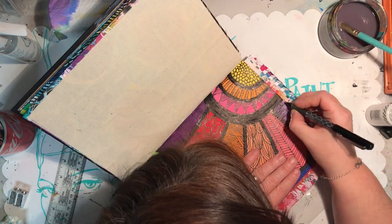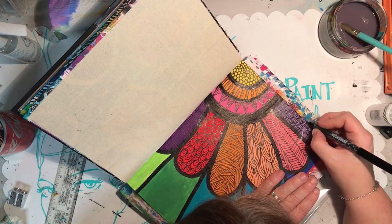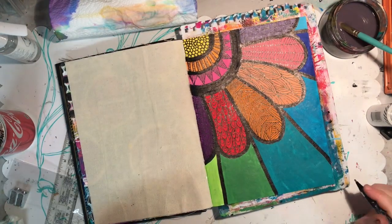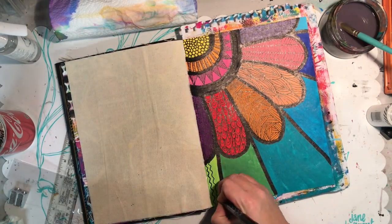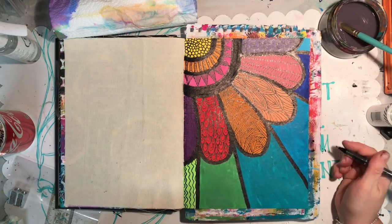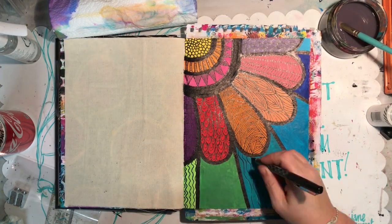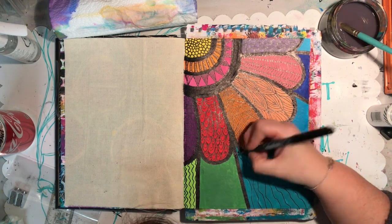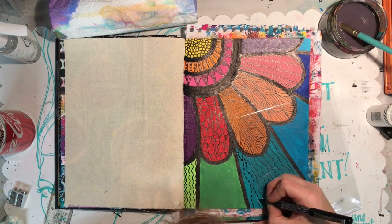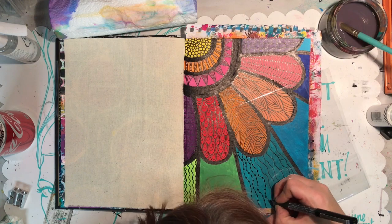The fineliner, while it's an amazing pen, does take a little while to dry, particularly over the acrylic. It does dry permanently and doesn't transfer, but when it's still a little bit damp you can transfer it onto your hand and therefore onto other places on your page. While I was working I got a beautiful tattoo on my arm of one of the patterns, so having the plastic or a piece of working paper is really handy.